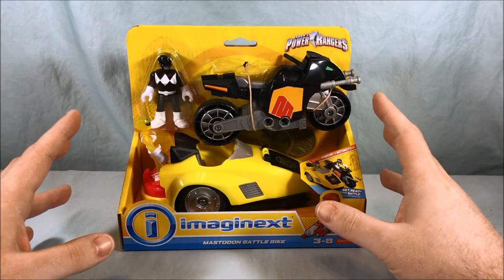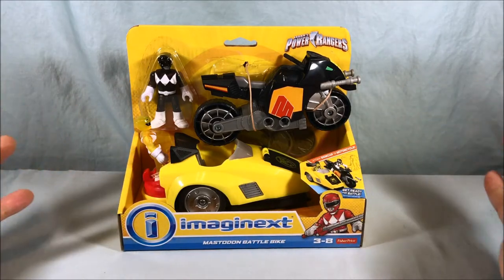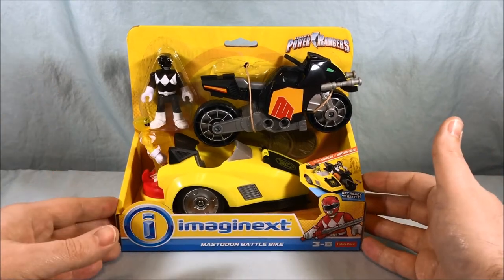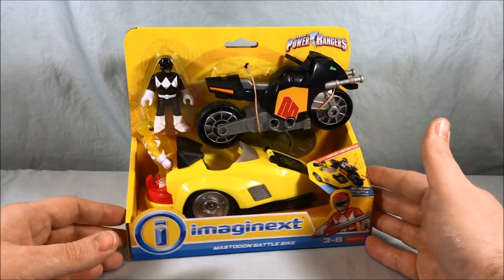I never saw it in stores really and I randomly found it at a Barnes and Noble of all places, which I didn't even know they had Imaginext toys. But they did and I was very excited to find this so I could add it to my collection.